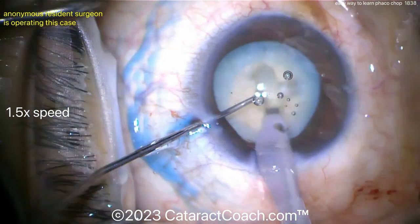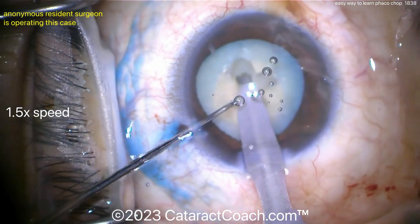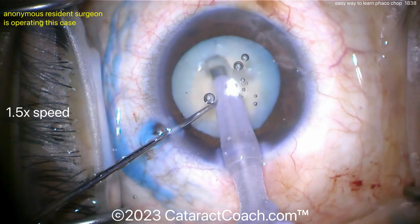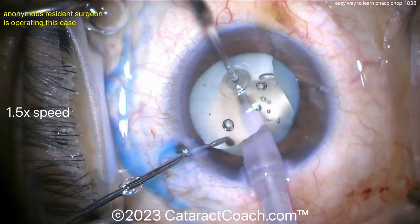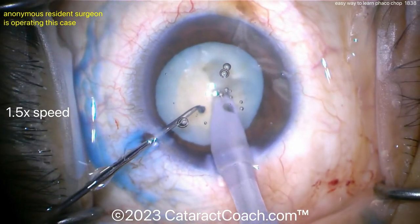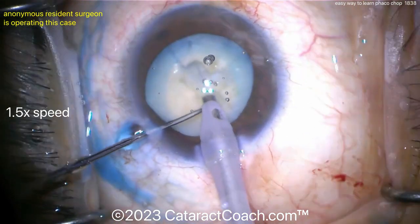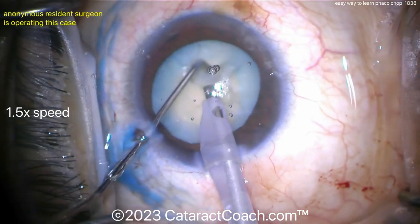A little bit more grooving here. You want to sub-chop the pieces as you bring them up. The resident is using a ball-tip chopper, which can give a little more sense of safety. You can see there's an attending squirting the eye. Now splitting — it looks like there's a hemi-nucleus and two quadrants. Rotating and getting them split. With white cataract, it's relatively easy to see a good split because it's so opaque.